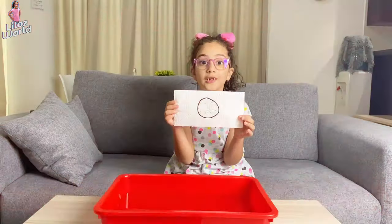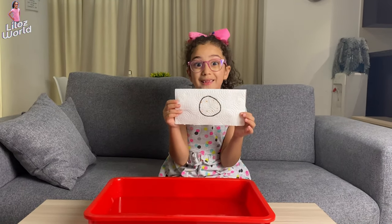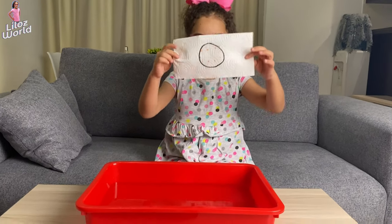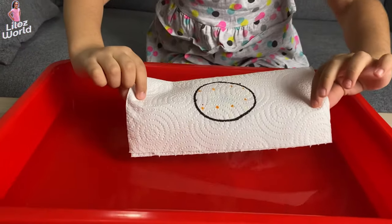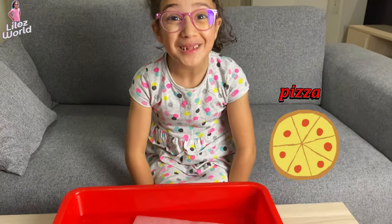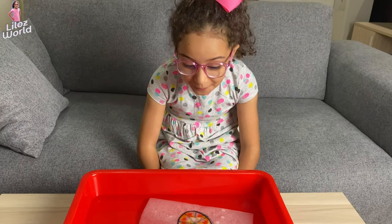Ready for the cool magic? Look at this drawing. Let's see the magic that will happen if I put it inside. Wow, it turned into a real pizza! That's so amazing.